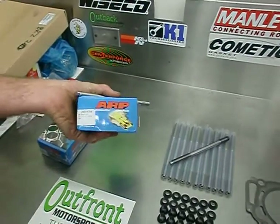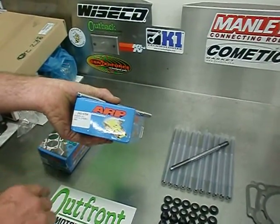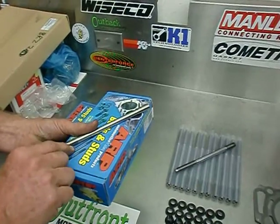Here we have the new age 625 Plus head stud, the 260-4704. This particular head stud is made out of a more superior alloy — it's 260 KSI.